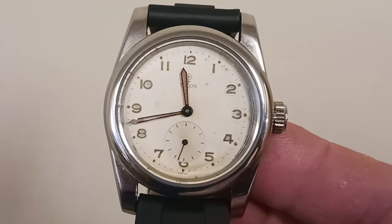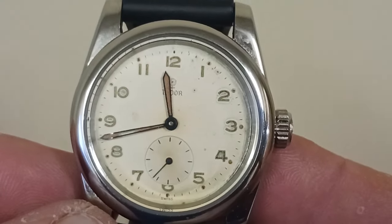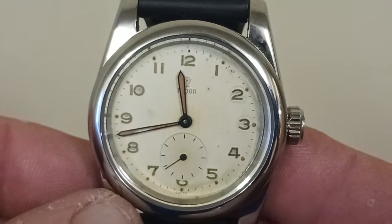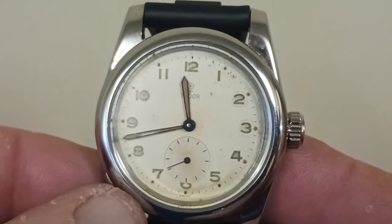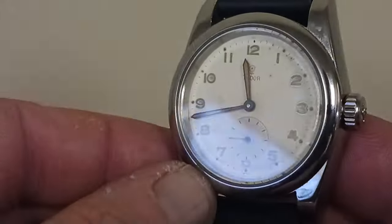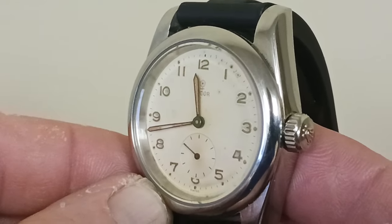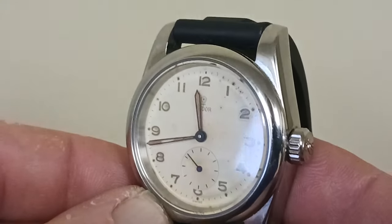As we can recall back, this one I believe has a 17 jewel movement — I'm not really sure, I will have to look. Wowzers, how you can forget. But this Tudor came to me off eBay. It was just movement, dial, hands.